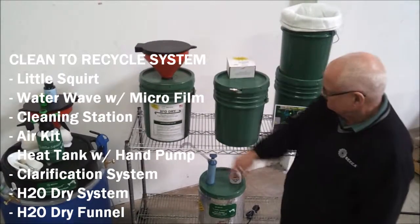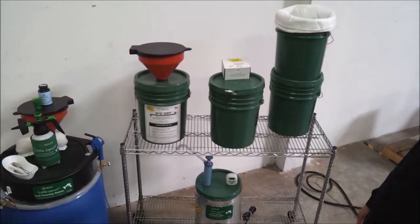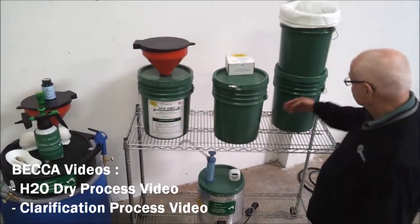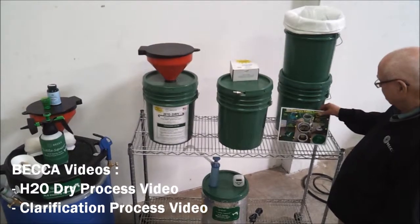You can check out our brief how-to-use videos showing these systems in operation. We also have a video showing H2O Dry and the clarification recycling process. The clarification process allows the cleaning solution to be reused indefinitely.